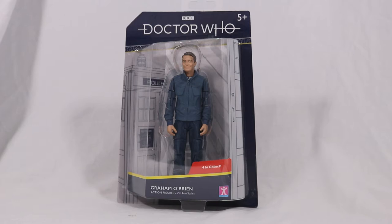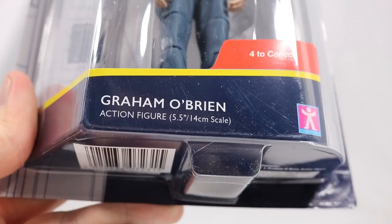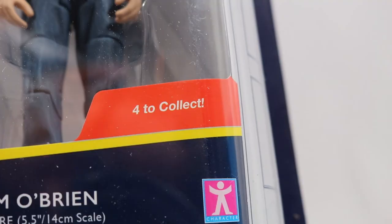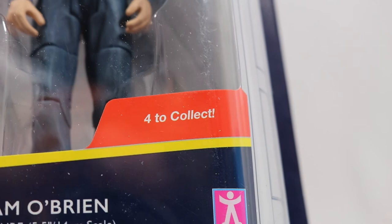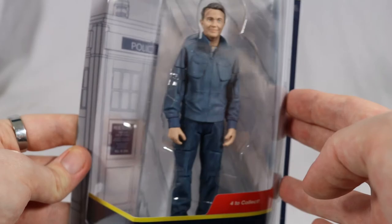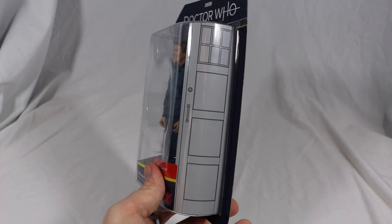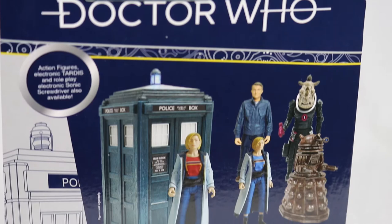Starting off with the box, it has the same Buster Pack packaging style from the Recon Dalek, so I'm not going into as much detail. The Doctor Who logo is shown at the top with 'Graham O'Brien action figure' at the bottom. It also states that there are four different figures to collect. A large window allows a clear view of Graham and his non-existent accessories. The right side has the same picture as seen on the box for the 13th Doctor TARDIS but cut down to show one door, as the box isn't as wide as the Dalek or TARDIS. And lastly, the box shows off the rest of the figure wave as well as the TARDIS and Sonic Screwdriver.